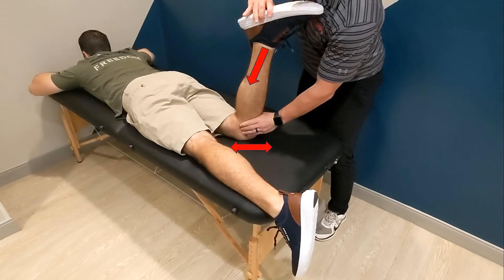The examiner applies medial and lateral rotation of the leg while applying compression. They can then repeat this while applying distraction, which is not pictured in the video. Additionally, you can palpate the joint line.